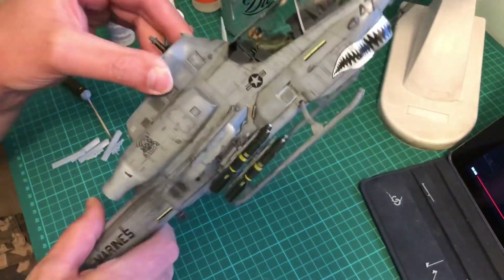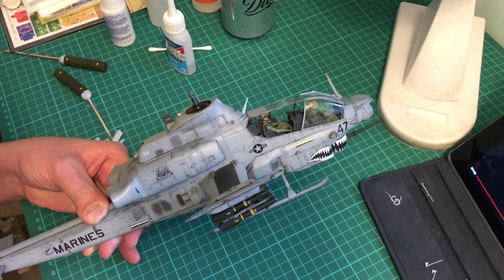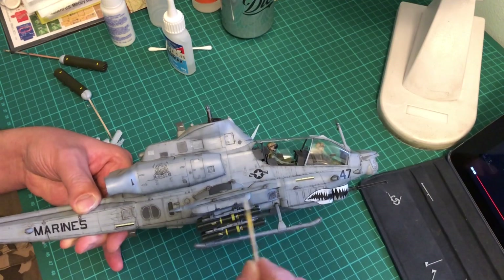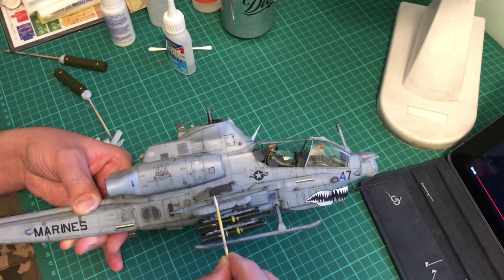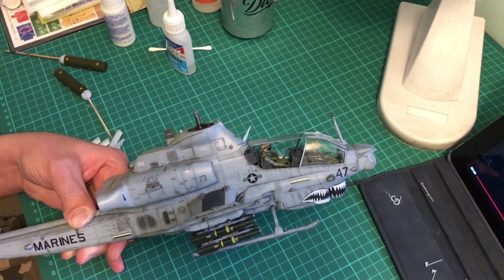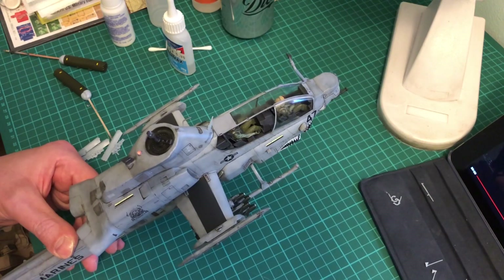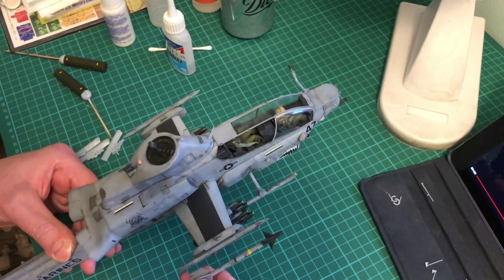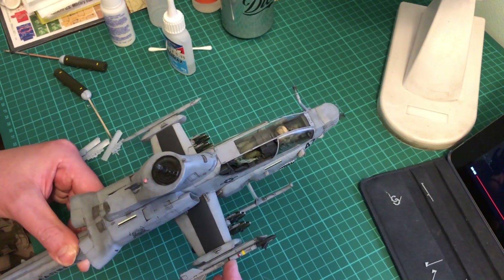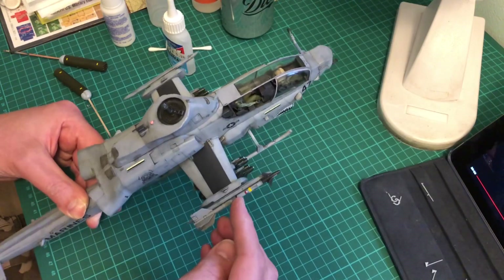Just stick the sidewinders on. I have test fitted these before and they just literally just click in. Job done.